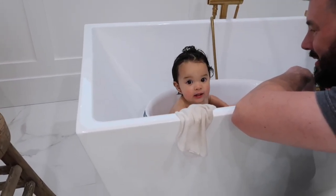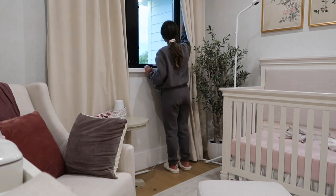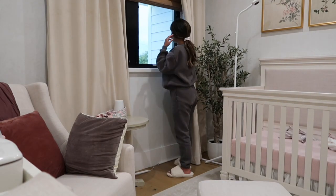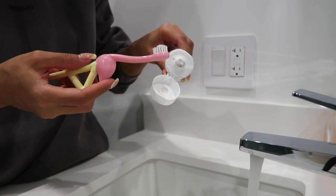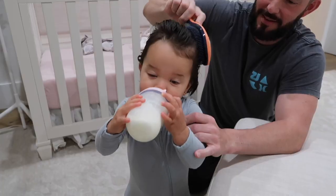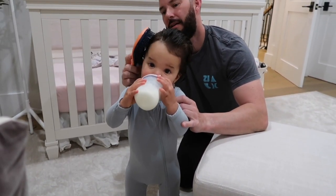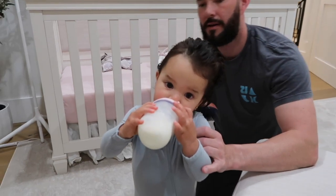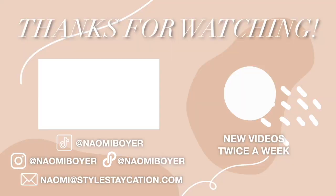Presley is having her bath — say hi! Say bye-bye everyone. Goodnight everybody.